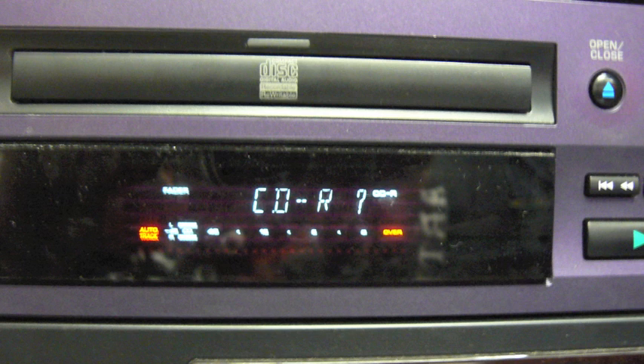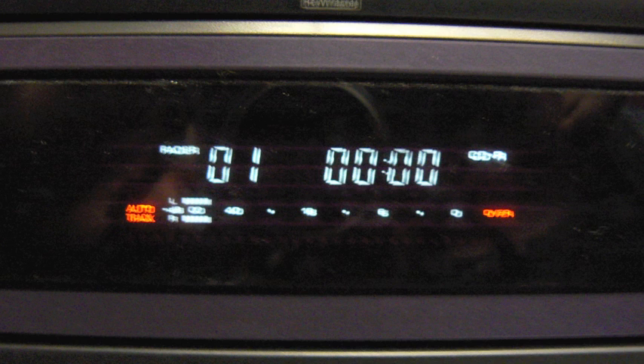Put a blank CD-R into the tray and close. The machine will take a few seconds as it recognises the CD. Once it has finished this process it will show this display.